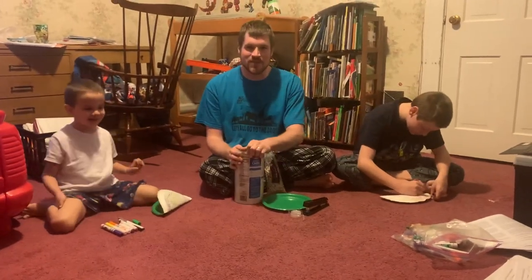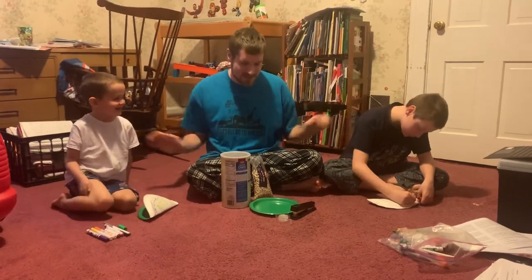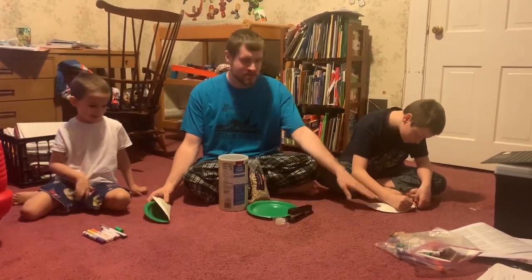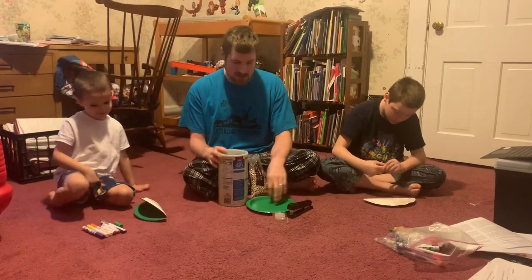Hi, it's Mr. Tristan from Head Start with my boys Ambrose and TJ. Today we're making a maraca slash tambourine musical instrument from things you can find in the house.